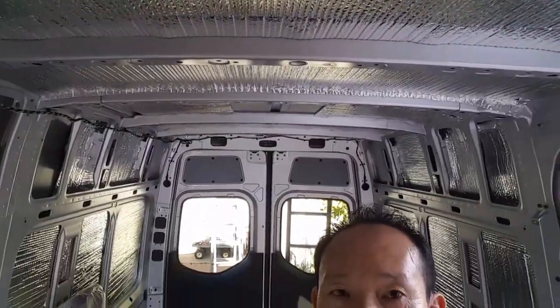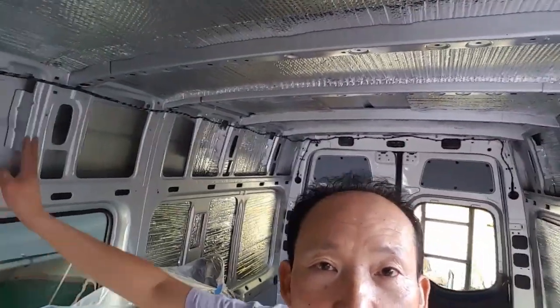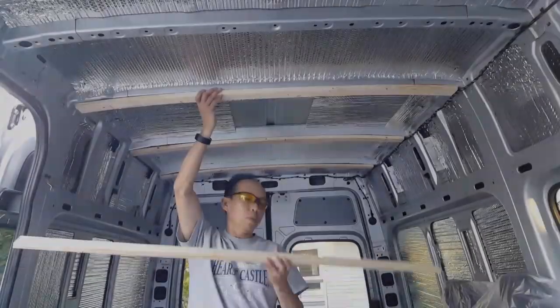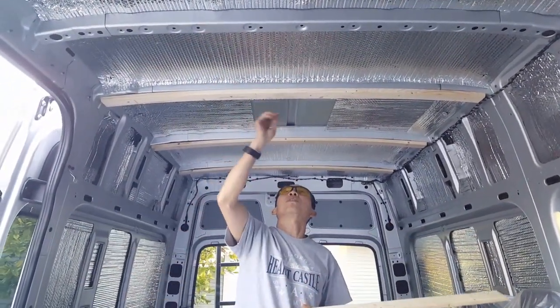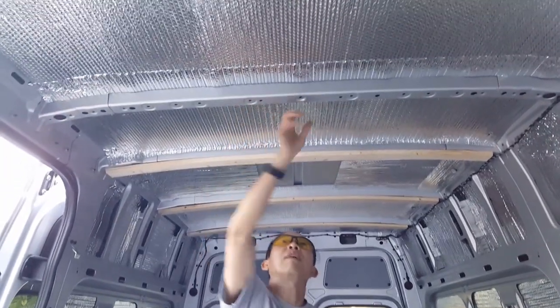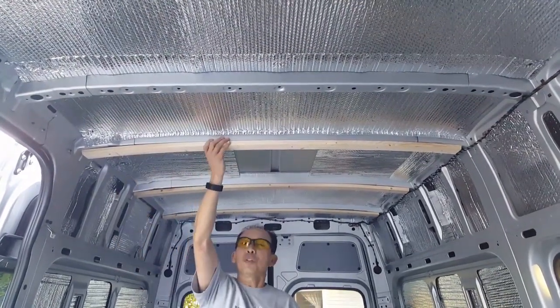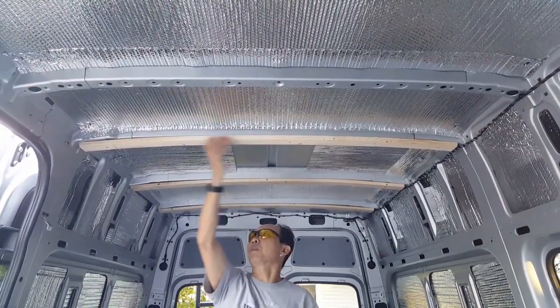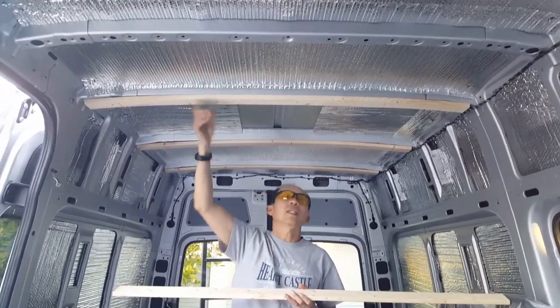Insulation is almost done. I'm using Reflectix for insulation, just a little bit more to go. I'm using 3 by a half-inch strips attached to each frame of the roof with five screws. Making sure it's super strong because we're going to have the cabinet attached here.